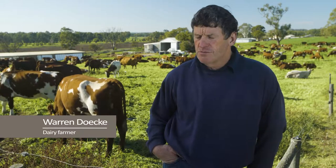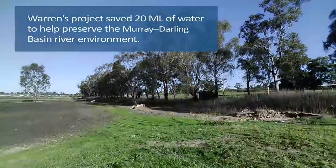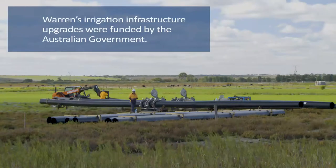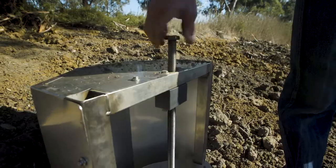What we're working on at the moment is replacing conventional open channel along what we call the back swamp, putting in pipe and riser. Once we get all the pipe and riser all in place, once you start the pump the water will come out instantly available up the other end.